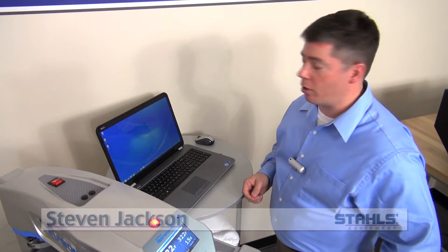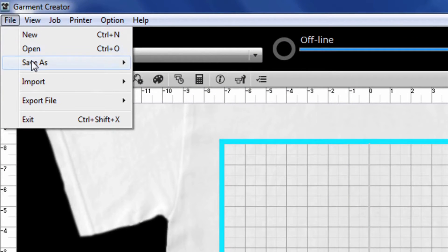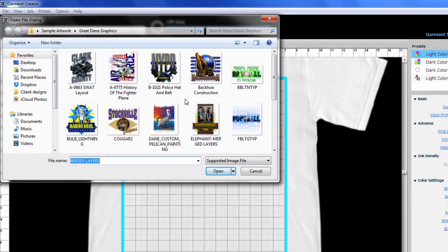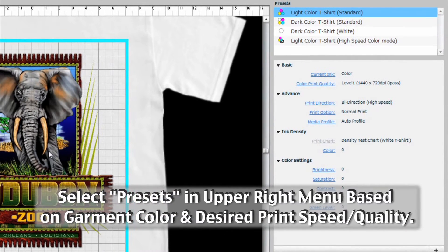We will use Garmin Creator to set up a file, prepare for printing, rip it, and then bring it over to the printer and print the shirt. Once Garmin Creator software is open, import the image you want to print. You can adjust the size, placement, and all other options within Garmin Creator.